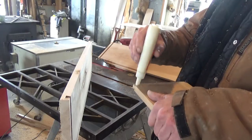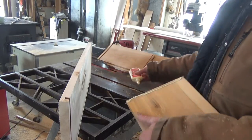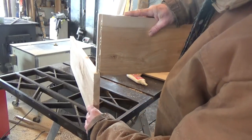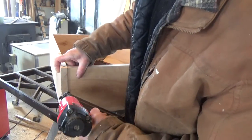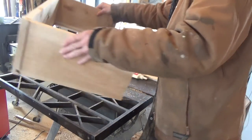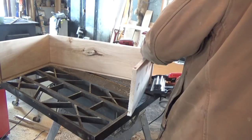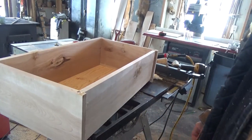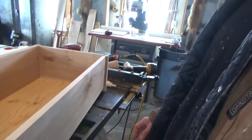Put a bit of glue on each male dovetail. We're going to hold it together with a few pin nails. Most of the glue gets squeezed out as we slide it together — that's it, each side. Now we'll slide in the bottom. The back goes down with a few pin nails, and a few pin nails for the bottom. You get yourself one super strong drawer.